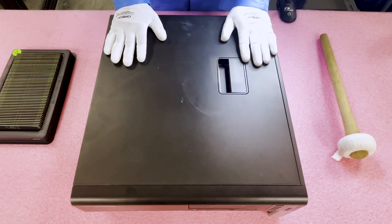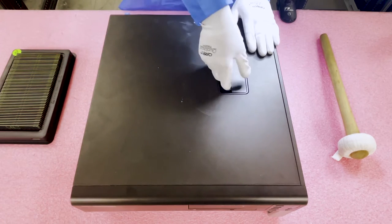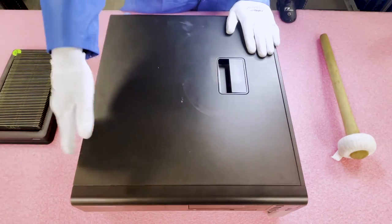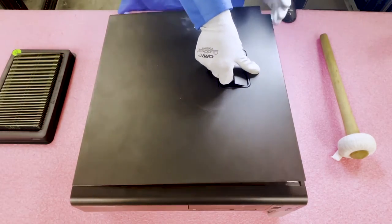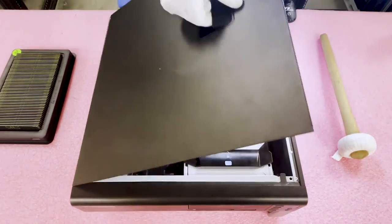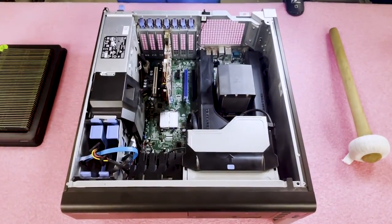So let's go ahead and open it up. Just like most machines there's a latch right here — you're going to lift the latch. There are little notches on the side that act like hinges, allowing the panel to come up and down, and then you simply take the top off. Pretty simple.